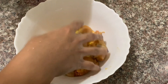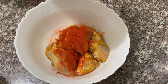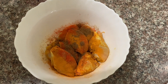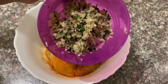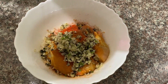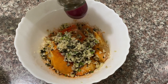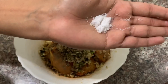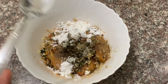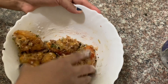We are making marinade for our chicken. We add 1 tbsp of milk, 1 tbsp of chili, 1 tsp of garam masala. We are cooking this recipe. Add 1 tbsp corn flour.